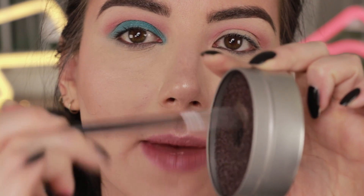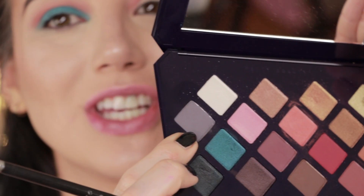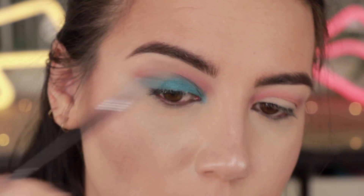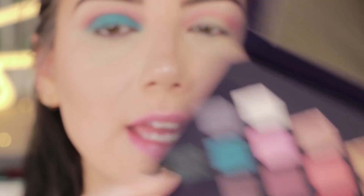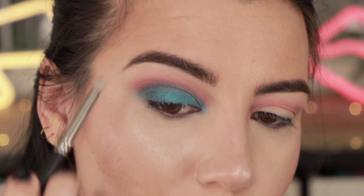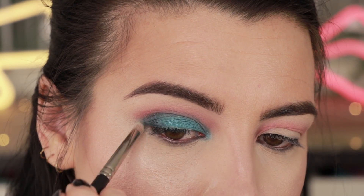I'm cleaning that brush off on my Color Switch sponge and going to the shade Shisha Smoke to start deepening the crease a little bit. For the outer corner, I'm going to pick up a little bit of the shade Suit It To Me on a Mac 219S pencil brush. I don't want that darker shade to take over the lid — I like the brighter turquoise — but I think it adds a little bit of shape and dimension to the outer corner.